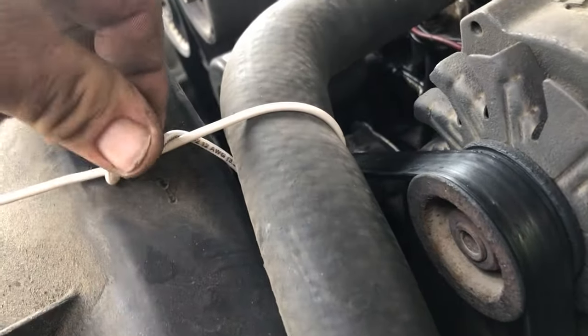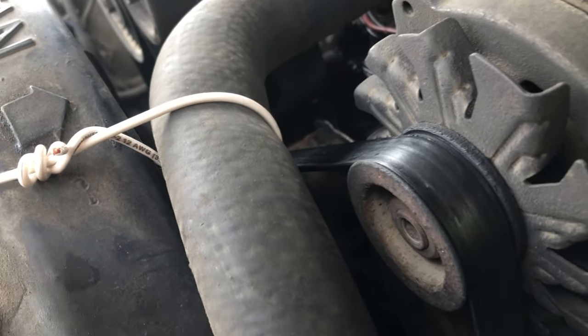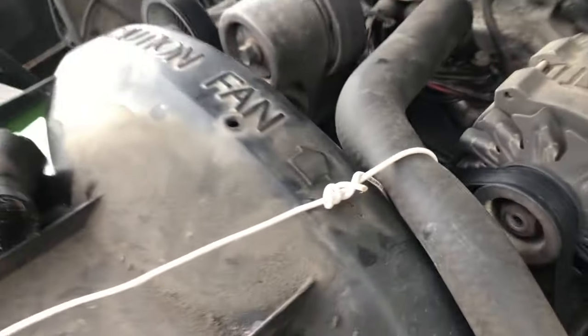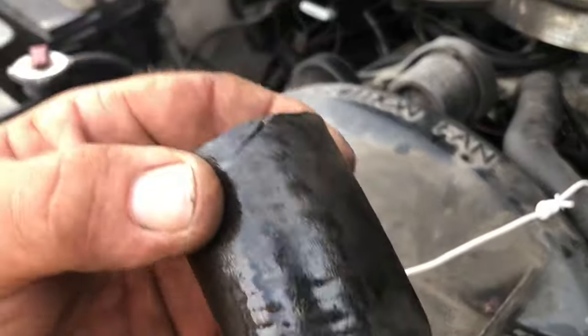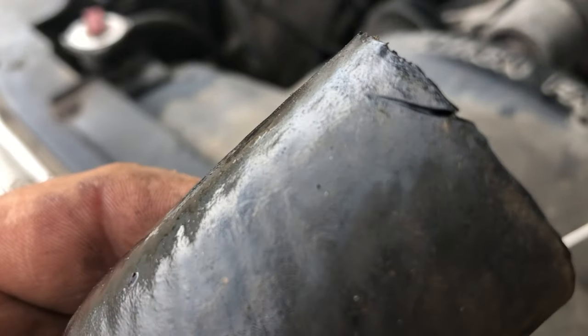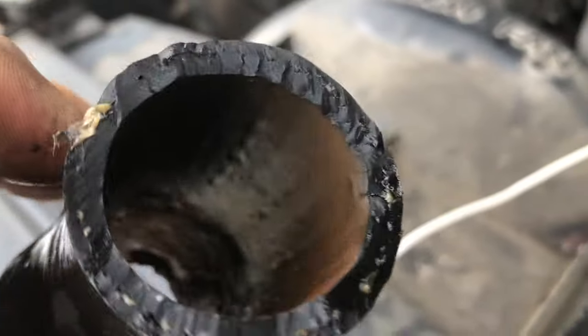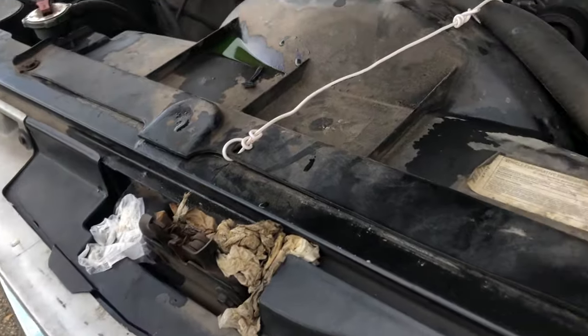That house wire right there is intended to keep this radiator hose off of a serpentine belt. The hose developed a split right there and had been leaking just a little bit of antifreeze. That split actually went all the way through the hose, but no significant loss of antifreeze was experienced. I opened the hood and I seen a few little drippings.